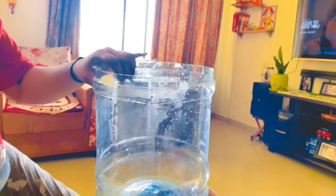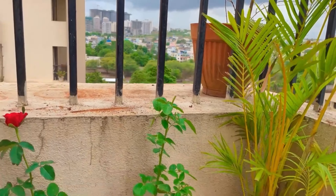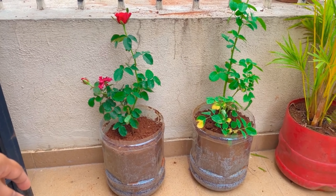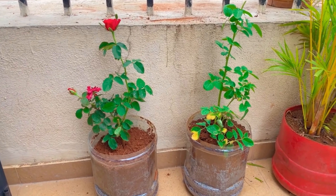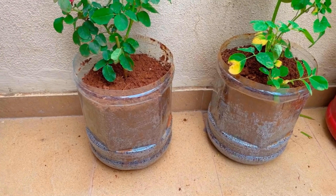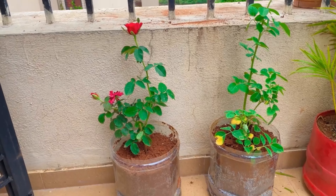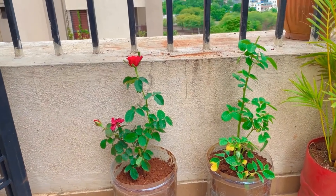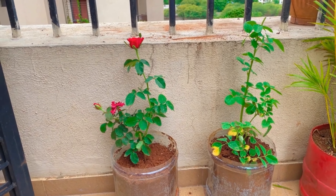I have taken both roses and put them in the bottle — it is good to use as a plant. I can paint it as well, though I have not done it yet. Then I can do that too. It is good for the plant to grow.